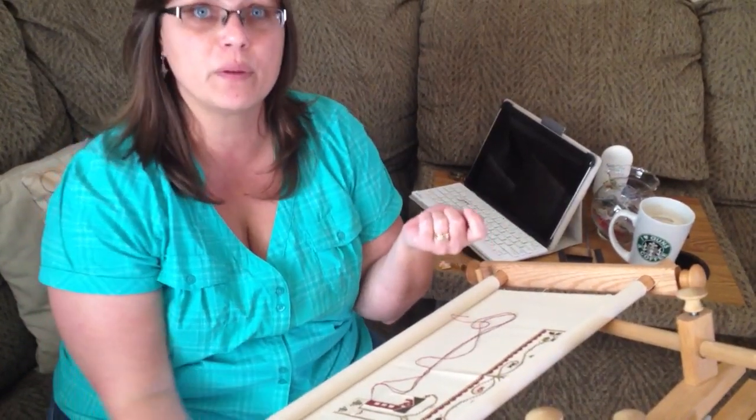And as you saw, I'm a two-handed stitcher, so I'm able to do it just that fast. Talk to you guys later. Bye.